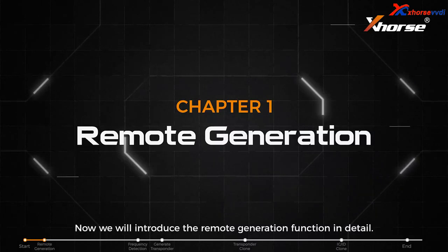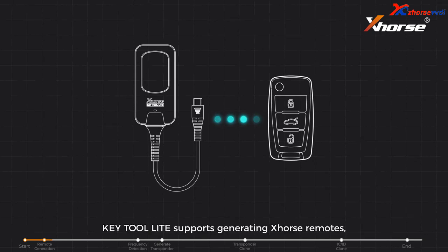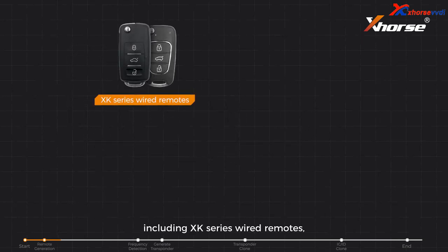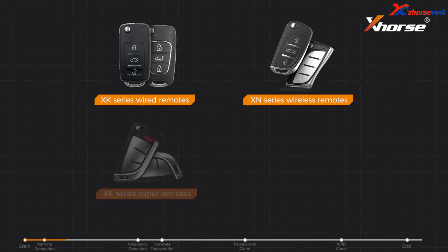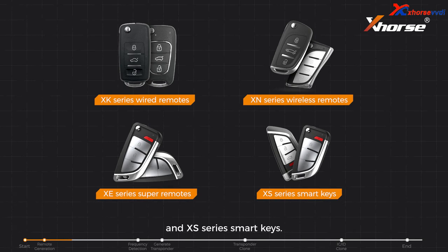Now we will introduce the remote generation function in detail. Keytool Lite supports generating X-Horse remotes including XK series wired remotes, XN series wireless remotes, XE series super remotes, and XS series smart keys.